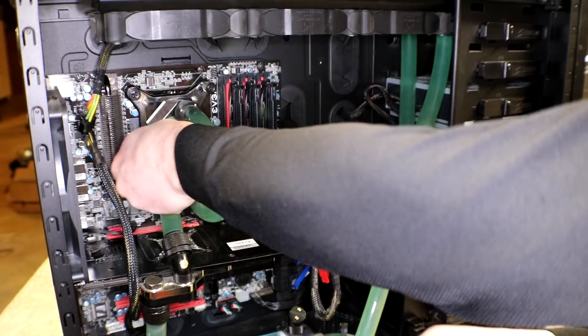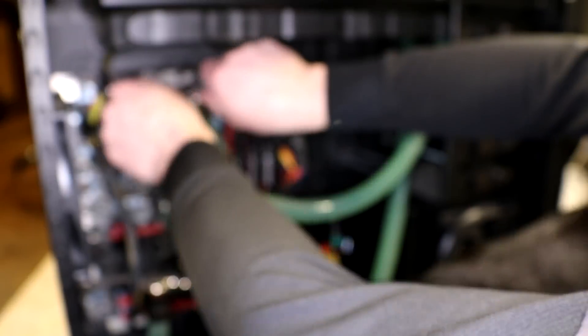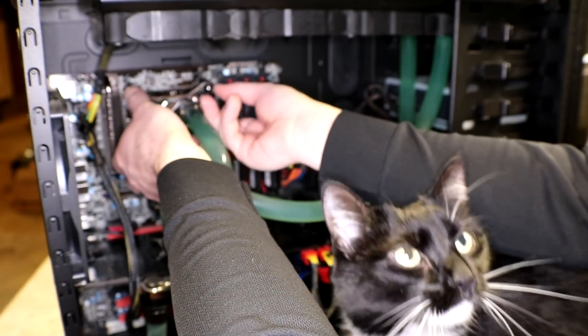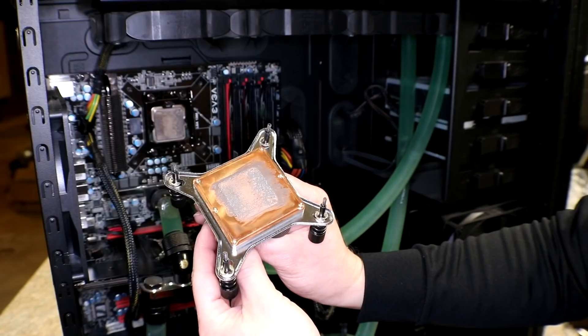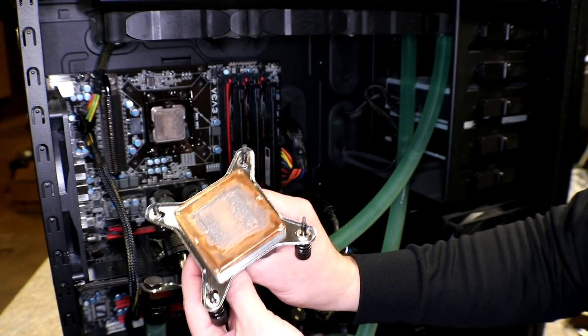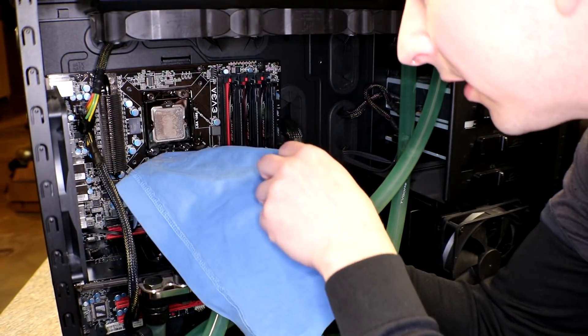Alright, here goes — I hope I don't leak water. It's got pretty good paste on it already. No leaks. I'm not sure if the processor is just gonna fall out or what.